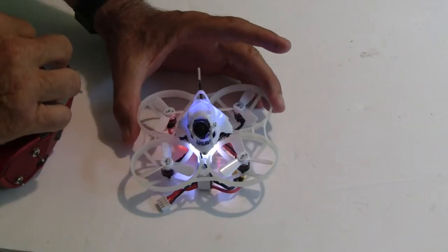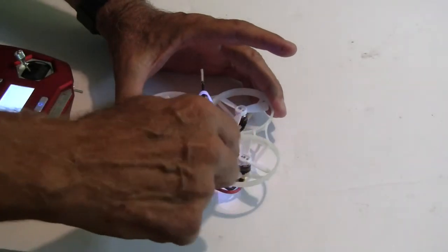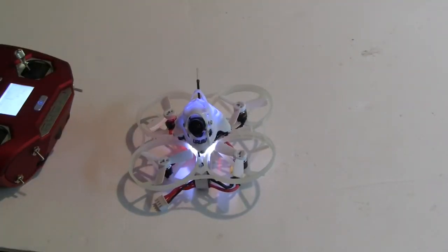The other thing is I can't get an image on the goggles very good. I tried my Fat Sharks and my Amways. The Amways I couldn't get anything. The Fat Shark I'd get a faint signal. So those are the two main things.